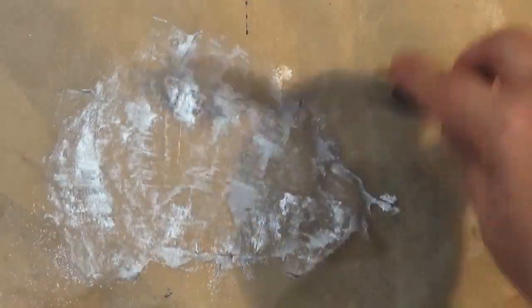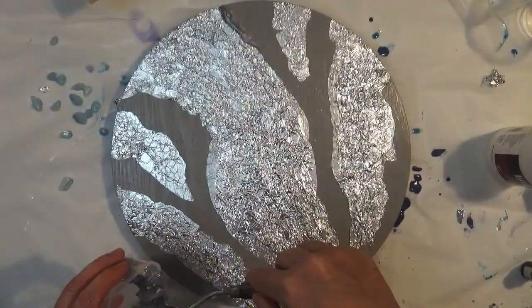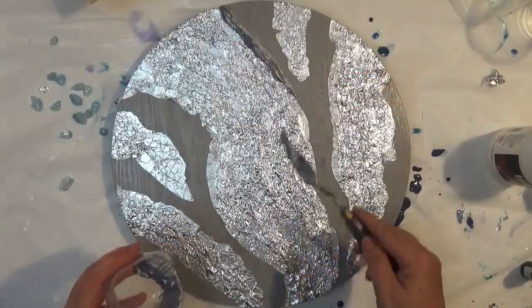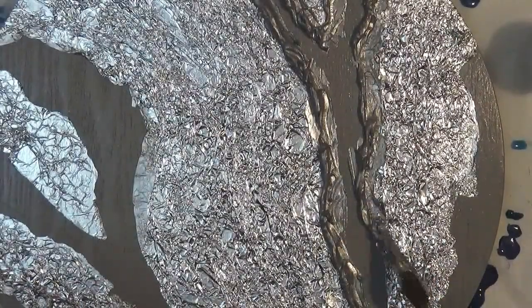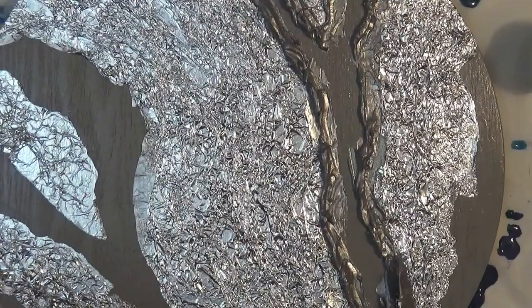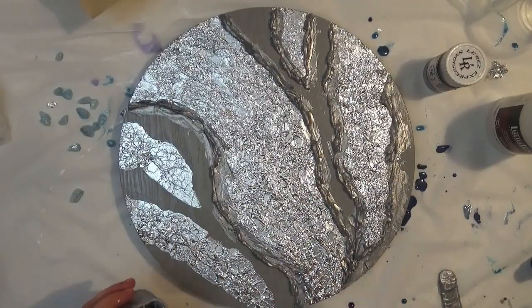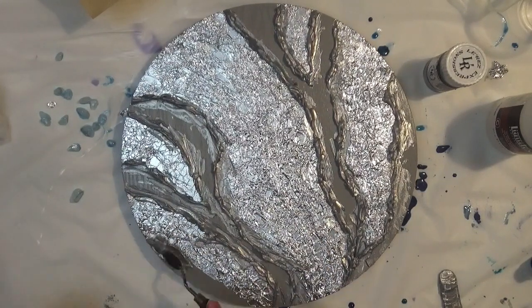I'm scraping it all into a jar so that I can use it again if I have any left at the end. Using a spatula, I'm applying this around the edges of the foil. It doesn't need to be perfect, however you need to try and make sure there are no gaps along here because you'll end up with some leakage of resin into the other colors.